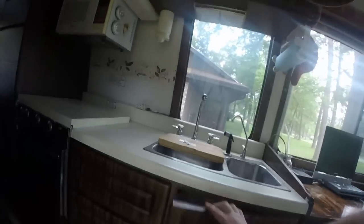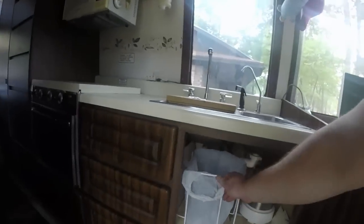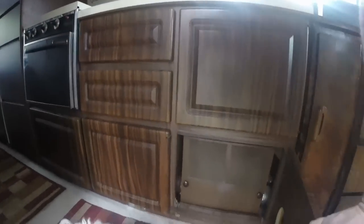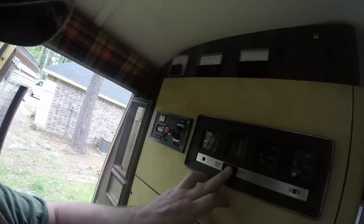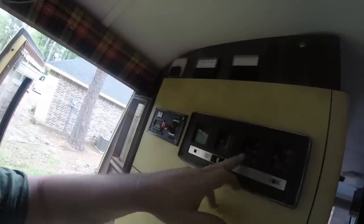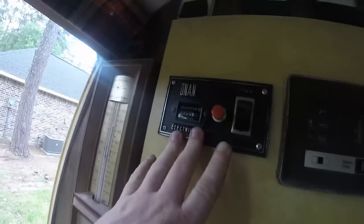The sink has a water filter. And there is the furnace. The monitoring systems here cover gas, battery, water tank, and holding tank. And these are for the generator.